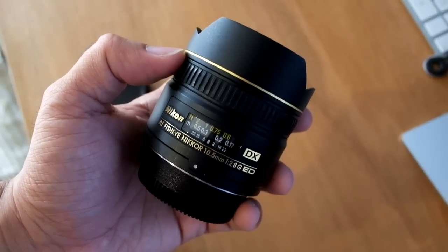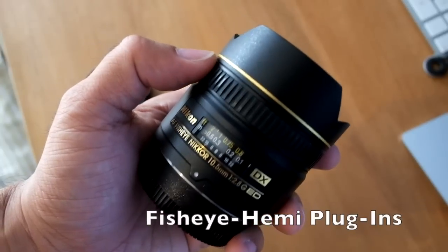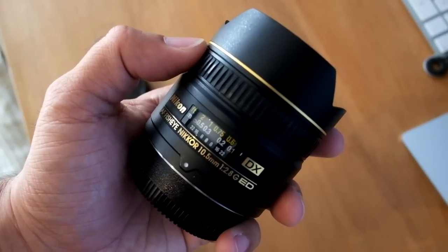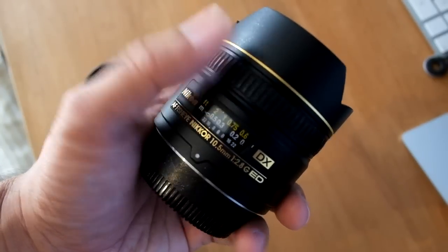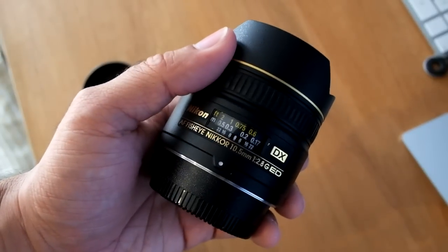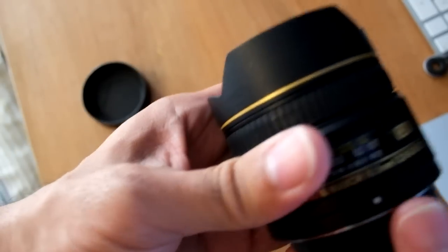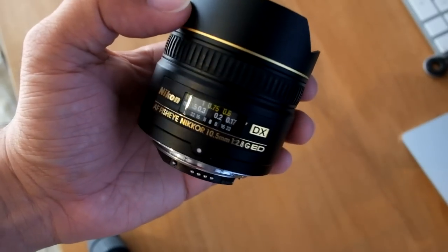I use this while travelling. I also use the Hemi plugin with Photoshop which, let's say in inverted commas, corrects the edges. We'll put some sample shots up at the end of this, but I just wanted to show you this lens — it's really quite small, dead easy to travel with, dead easy to throw in your bag.